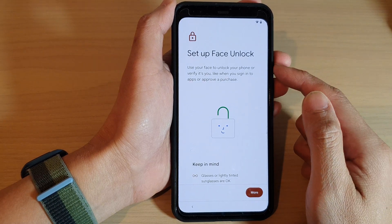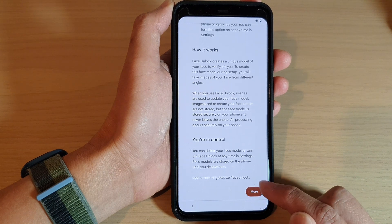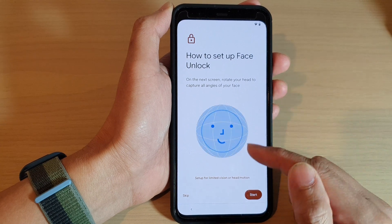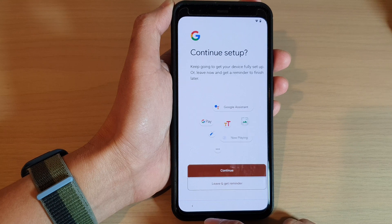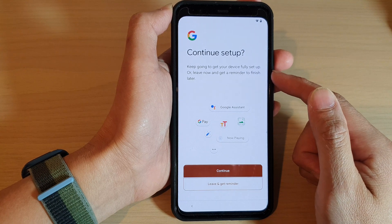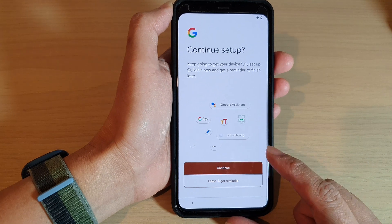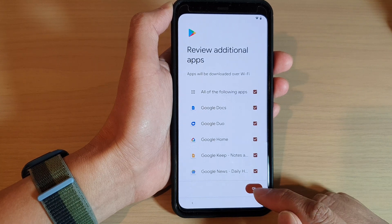Next, you can also choose to set up face unlock. Tap the Start button to begin, or tap Skip. You can then choose to continue setup and keep going to get your device fully set up, or leave now and get a reminder to finish later. Tap OK to proceed.